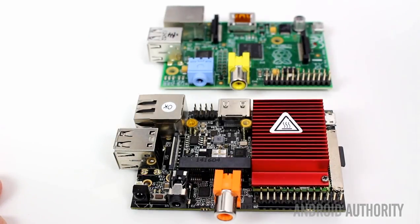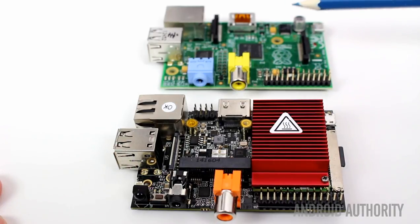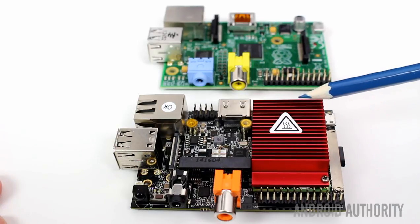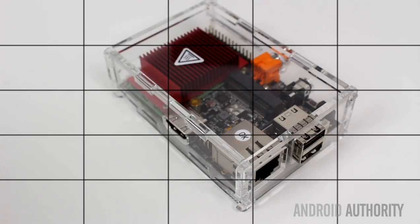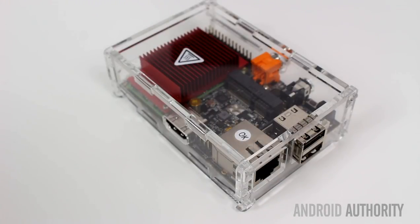One interesting thing about the Hummingboard is it has the same form factor as the Raspberry Pi. Here at the back I have a Raspberry Pi model B — that's the Raspberry Pi 1 — because of course the Raspberry Pi 2 has now also been announced, and here is the Hummingboard from Solid Run. I'm going to try and put this Hummingboard into my Raspberry Pi box and see whether it fits. And there you have it — the Hummingboard inside the case that used to house my Raspberry Pi. It's a pretty good deal that you can find accessories for the Raspberry Pi that will work just as well on the Hummingboard.